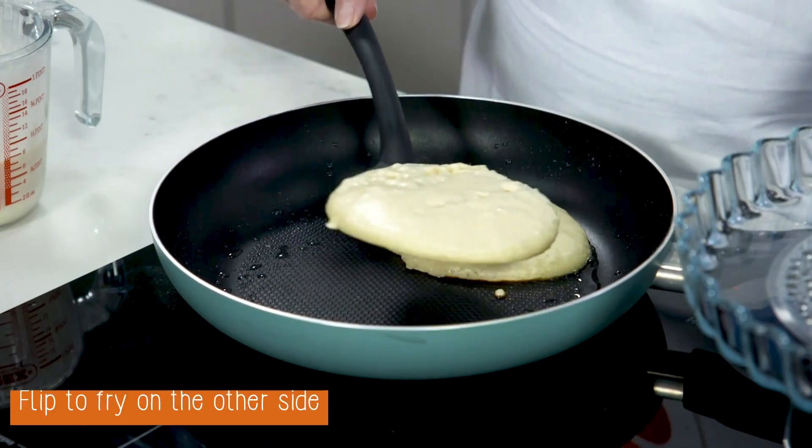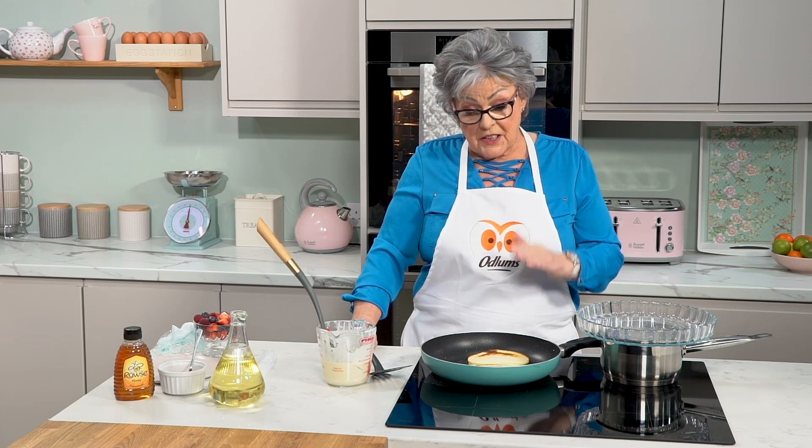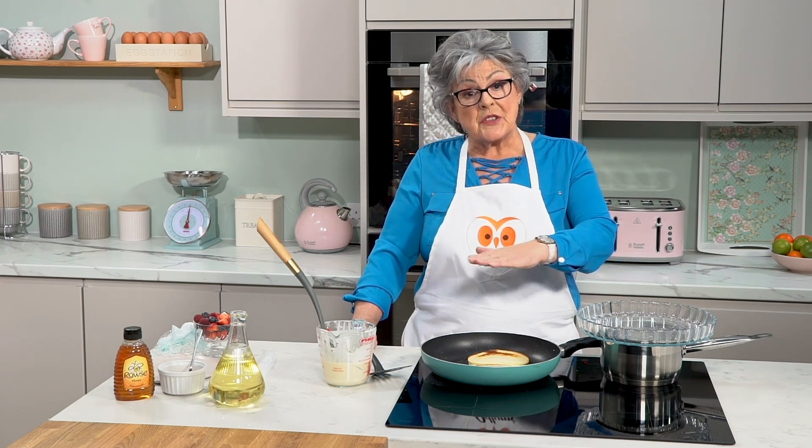Take your fish slice and turn them over. The second side does not take as long to cook as the first, because the heat has come right up to the top as you saw there with the bubbles.